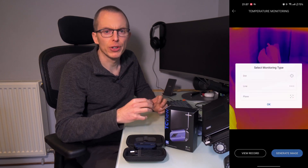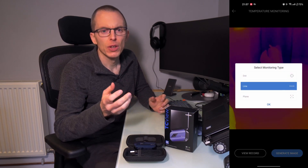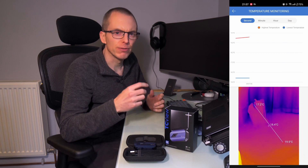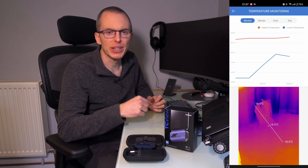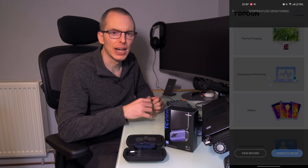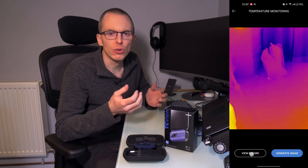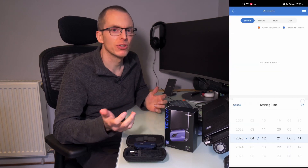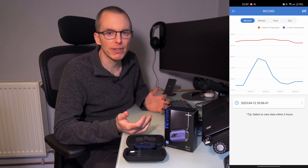The next section is temperature monitoring, which allows you to use the camera to record a graph of temperatures. I only briefly tried this out and although I can see where it might be useful, the implementation is poor. There's no way to reference or find a monitoring session other than by time — when you go back to view the results you need to know when the recording happened, and only the graph is available, no video and no way to export any data. Having the option to export as CSV or XLS would be a good idea, as would being able to name recordings so you can easily find them again.